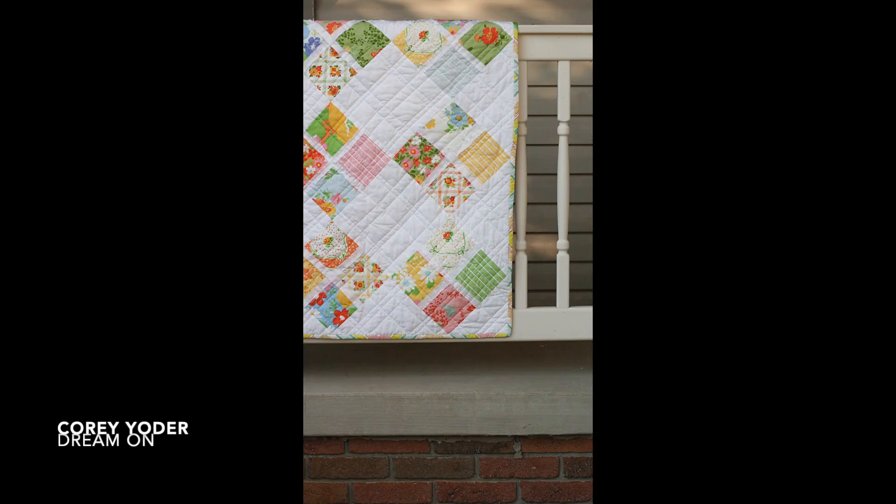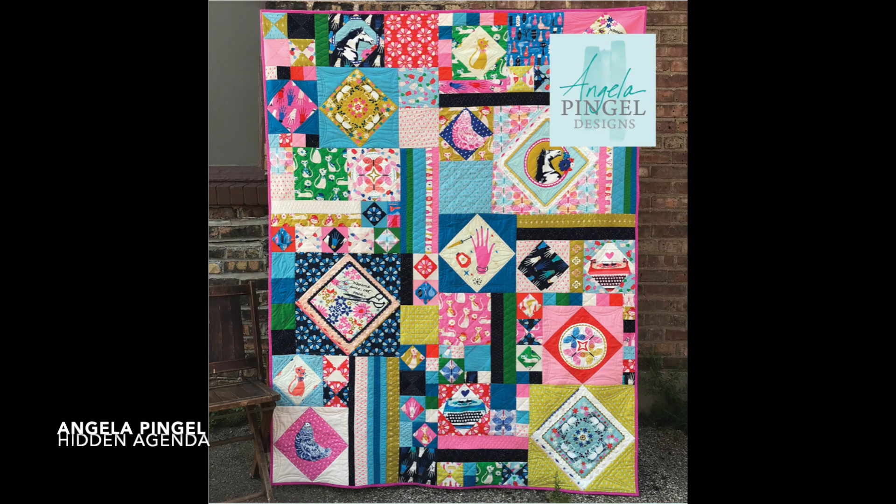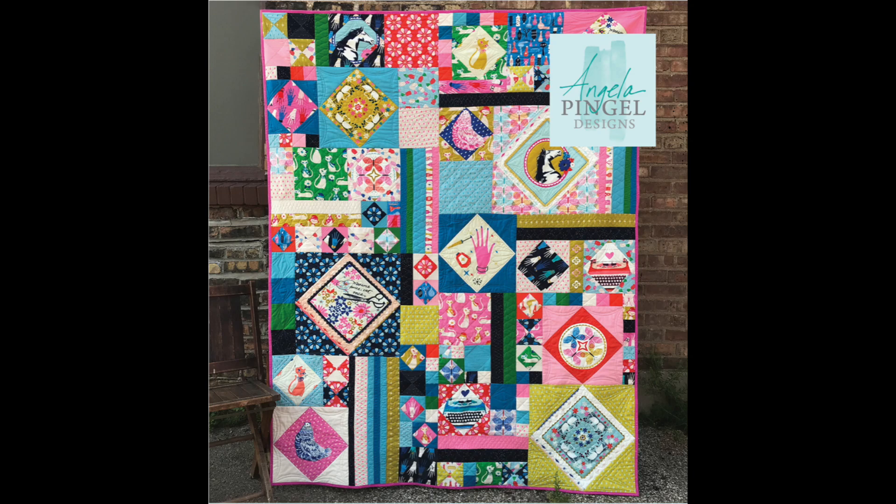We're going to look at two very different quilts. The first, by Cory Yoder called Dream On, uses a simple green, pink, yellow, and blue color scheme. Here, Angela Pingel has done the same thing — the same four colors but in different tones. The use of color across various parts of the quilt also adds to the composition. Two very different styles and color palettes, but they've used the same color family groups.